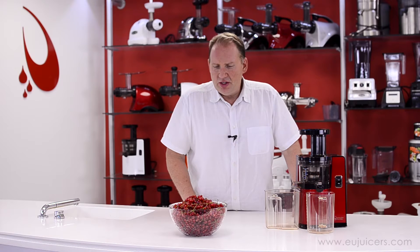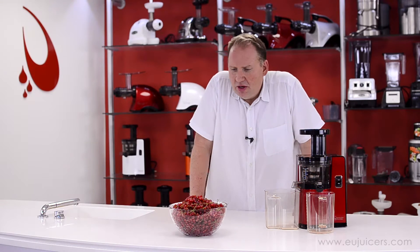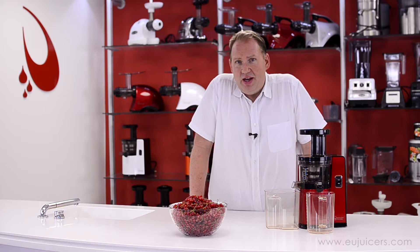Hi, it's Dan, and in this video I'm going to show you how to juice some red currants using the Sana EUJ-808 Vertical Juicer. I'm also going to make some jam with it afterwards.